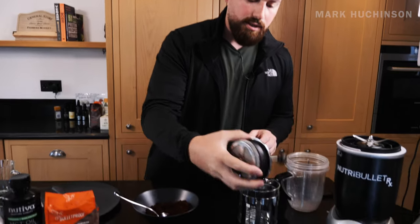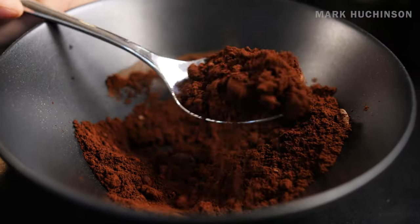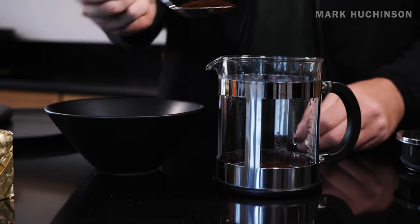Let's begin and I'll give you a bit of education along the way of why I believe this is so important, especially with my day-to-day life. I'm very busy as an entrepreneur and businessman - I need to make sure that I'm not getting that crash, which I'll go into. So first up, French press. We're going to go two tablespoons - just a reasonable size. One, two.